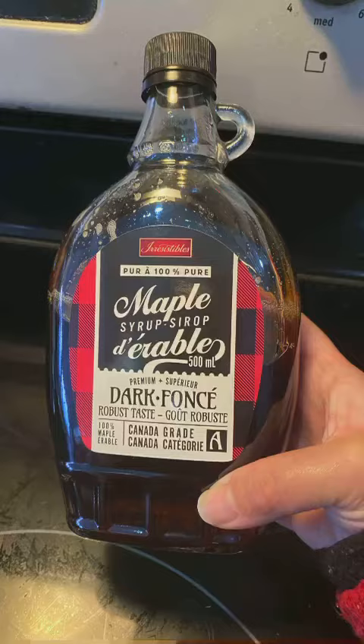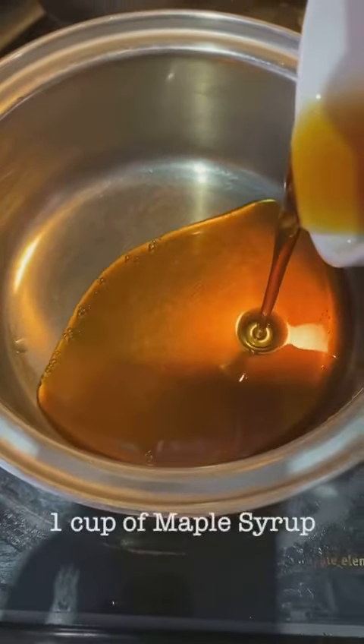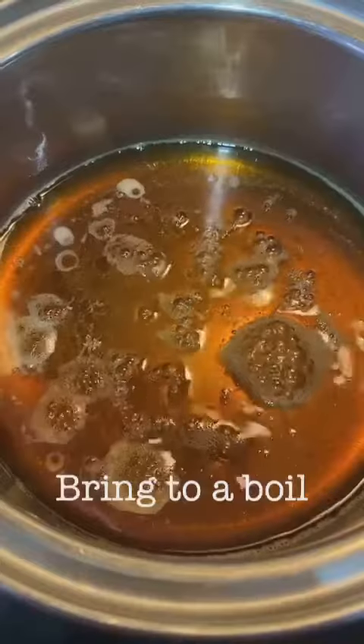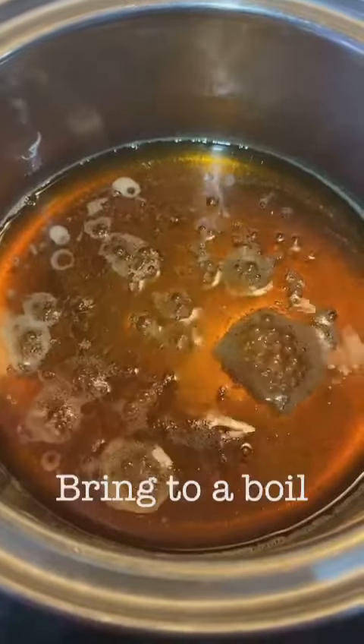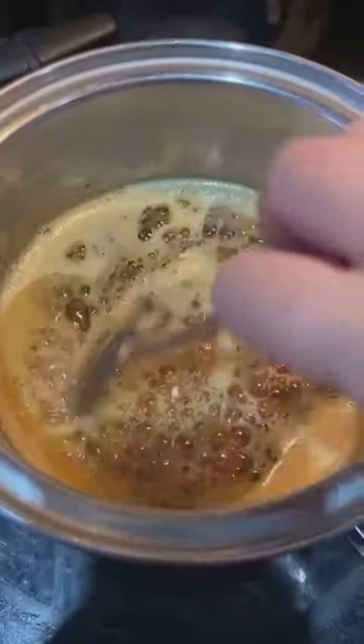First, you need 100% maple syrup. Pour one cup of maple syrup into a pot on the stove and simmer on low heat until it starts to boil. You want the consistency of a dark, sticky taffy. This takes about 20 minutes.